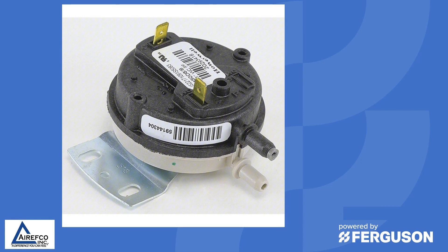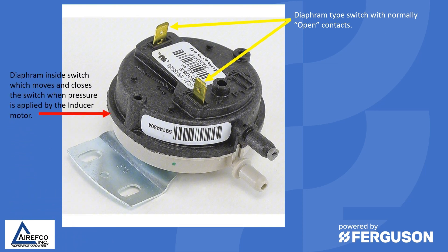Most of your pressure switches are the diaphragm type switch with normally open contacts. They have a diaphragm inside the switch which moves and closes the switch when pressure is applied by the inducer motor, which then sends 24 volts back to the ignition module that completes the ignition cycle.